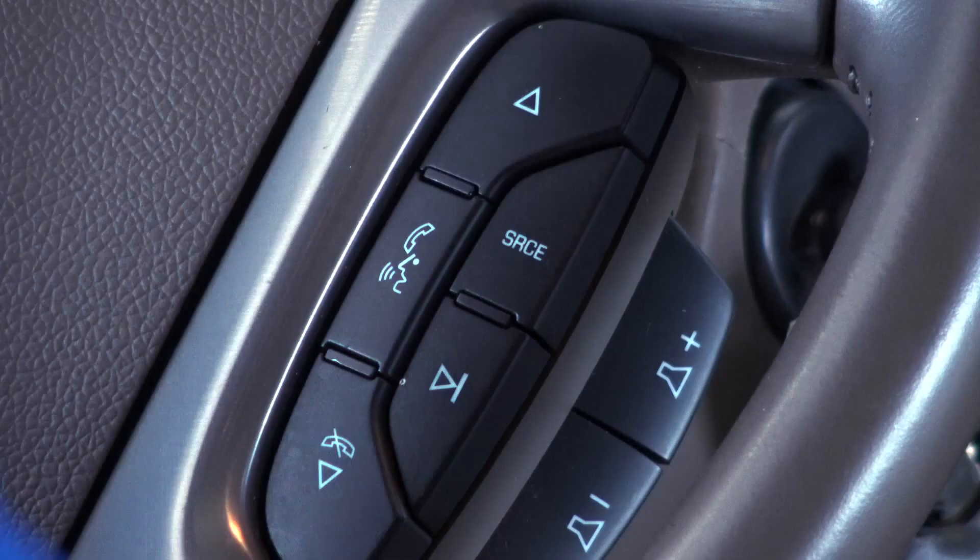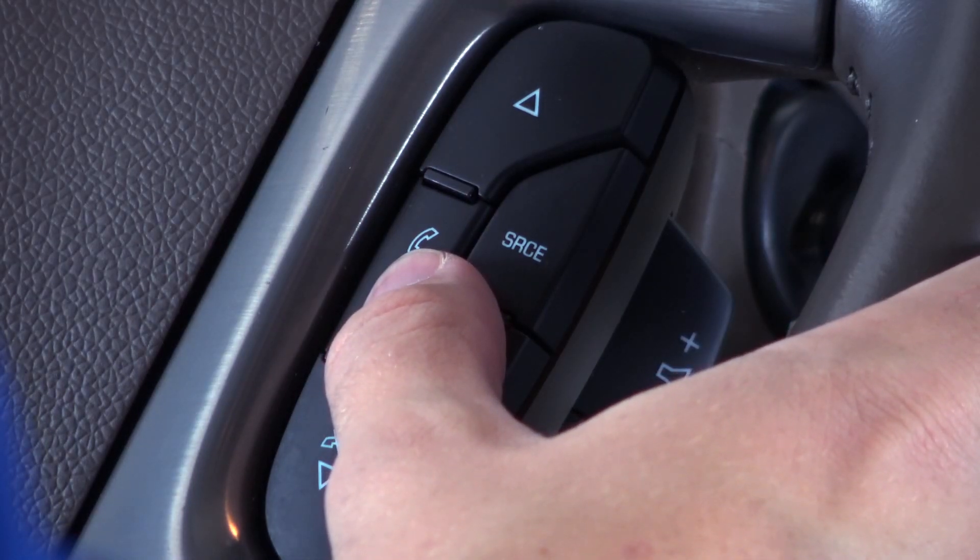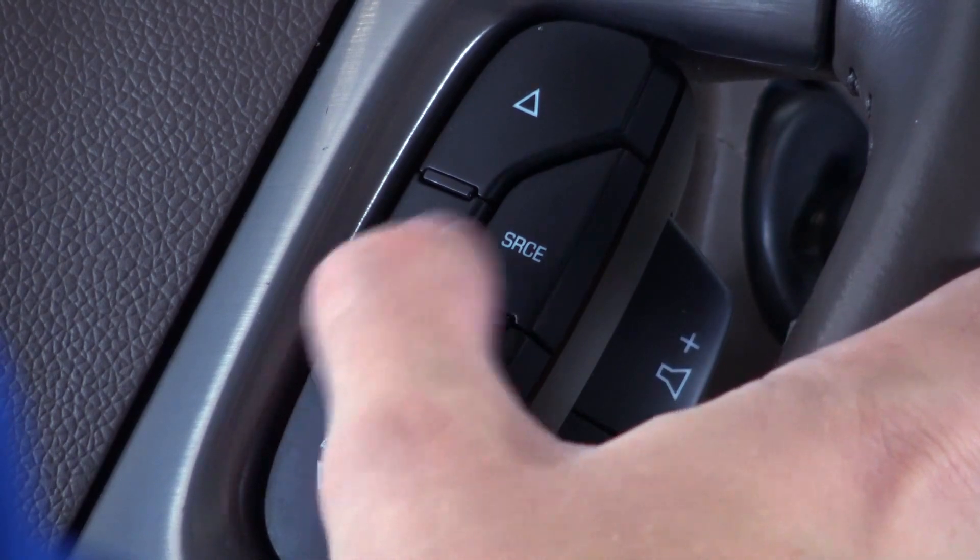Start by powering up your entertainment console and making sure that the Bluetooth is activated on your smartphone. Now press and hold the talk button on the steering wheel's hand grips.